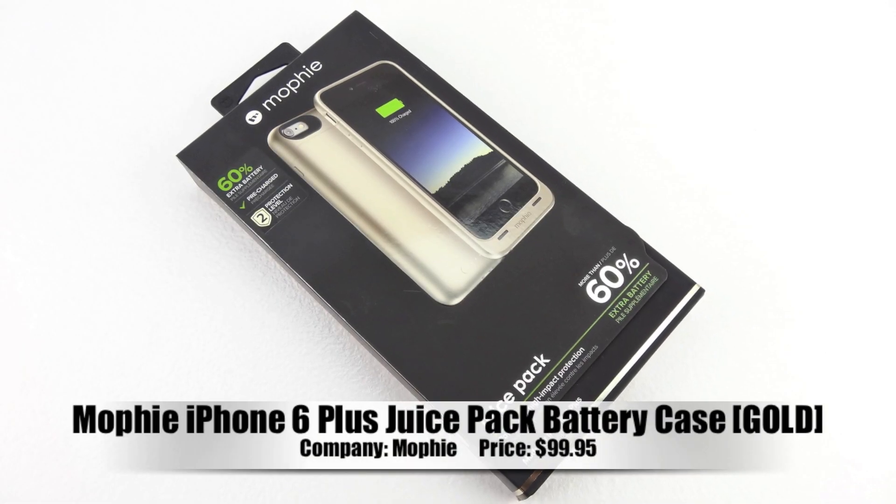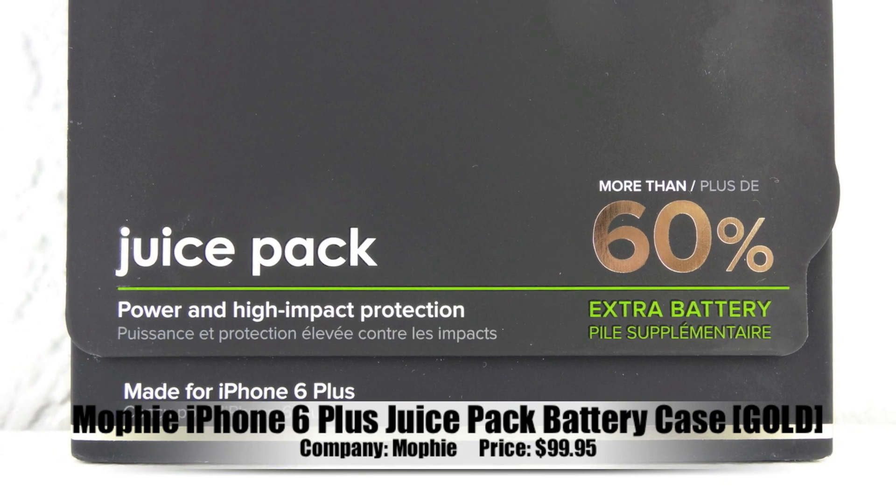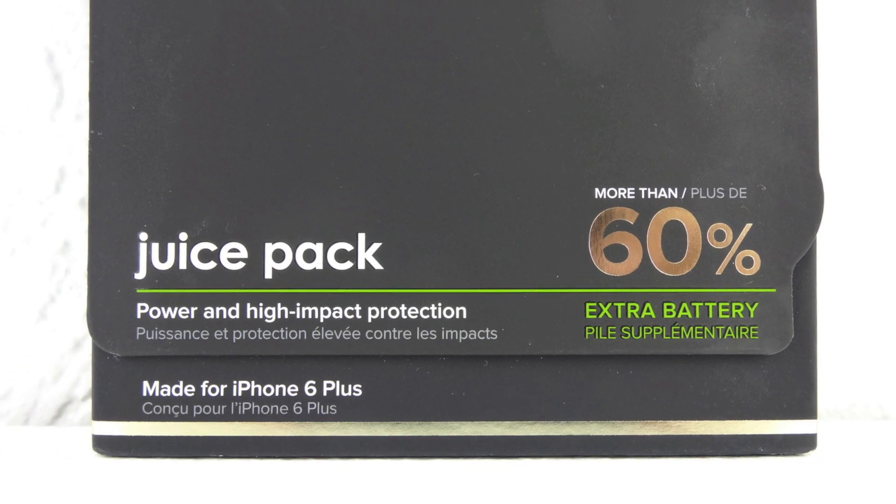What's up guys, Aaron here, back with another video. In today's video we're going to be unboxing and taking a look at the Mophie iPhone 6 Plus Juice Pack battery case.